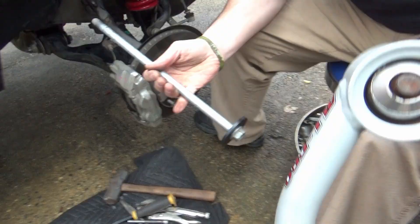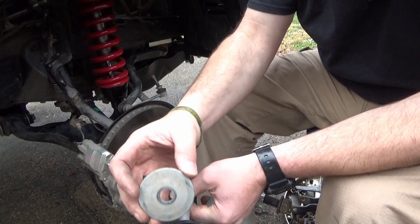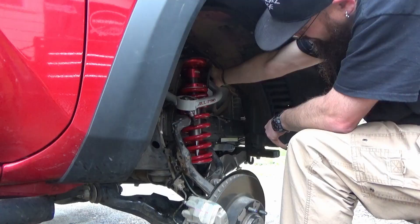So game plan: All Pro Off-Road provides us four new washers to replace the factory ones. We now take these washers and they will get installed - one on the inside, one on the outside on both sides. And then we reuse the factory nut and torque it to 85 foot-pounds.